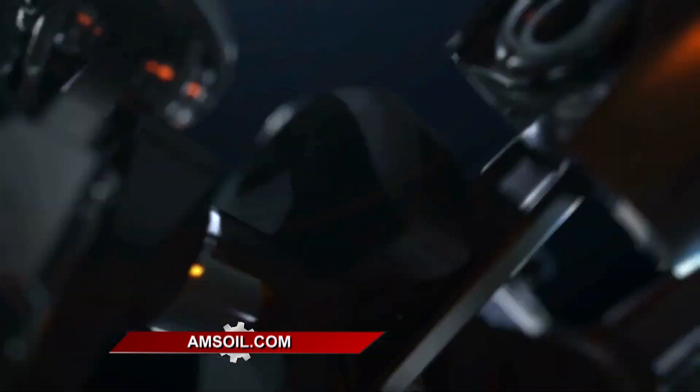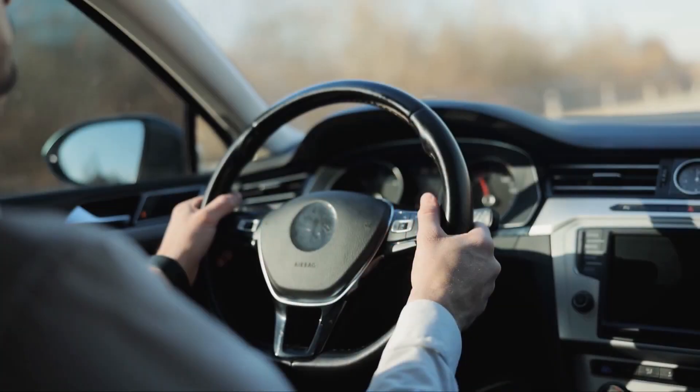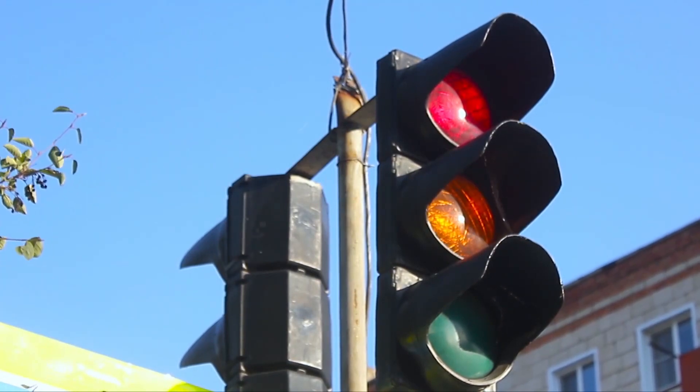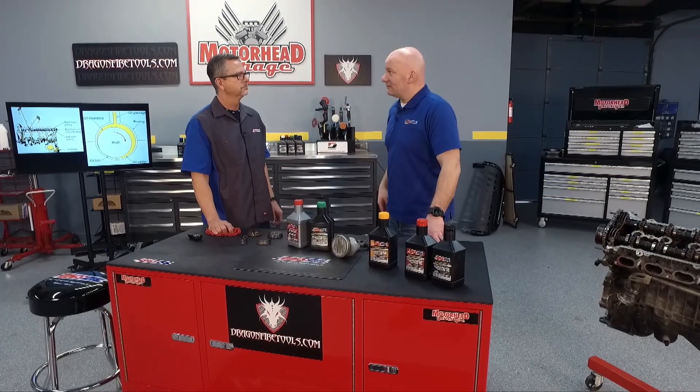With some of these new technologies — like start-stop technology — the engine shuts off when you're at a stop sign, and when you lift your foot off the brake, it starts back up. You could be partway through the intersection before that vehicle has any oil pressure. So it's critical that the oil have good quality base oil and the proper amount of anti-wear additive to keep those bearings in great shape and keep that engine running properly.